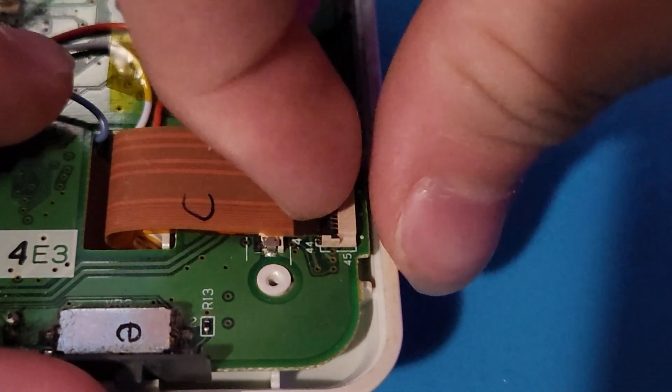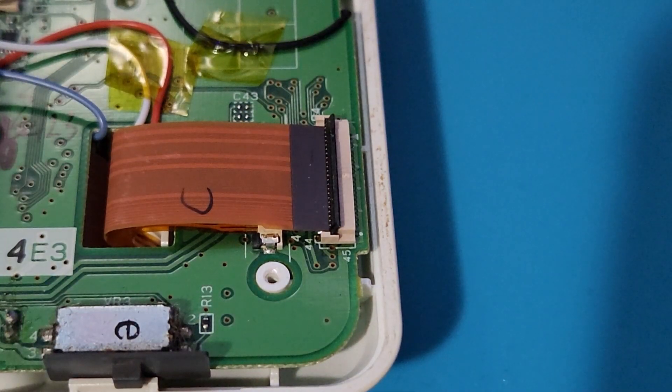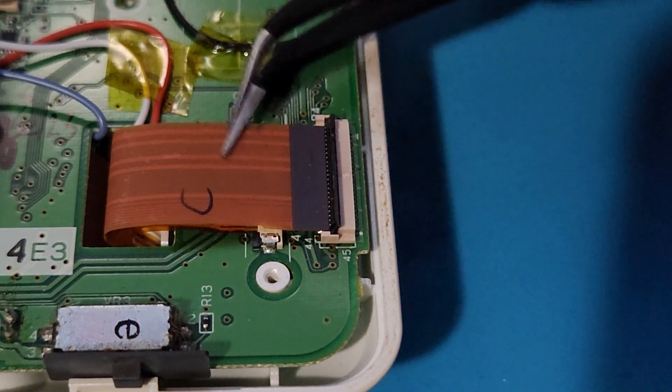To remove the ribbon cable, start by flipping up the black latch and then gently pull out the ribbon cable with your tweezers.